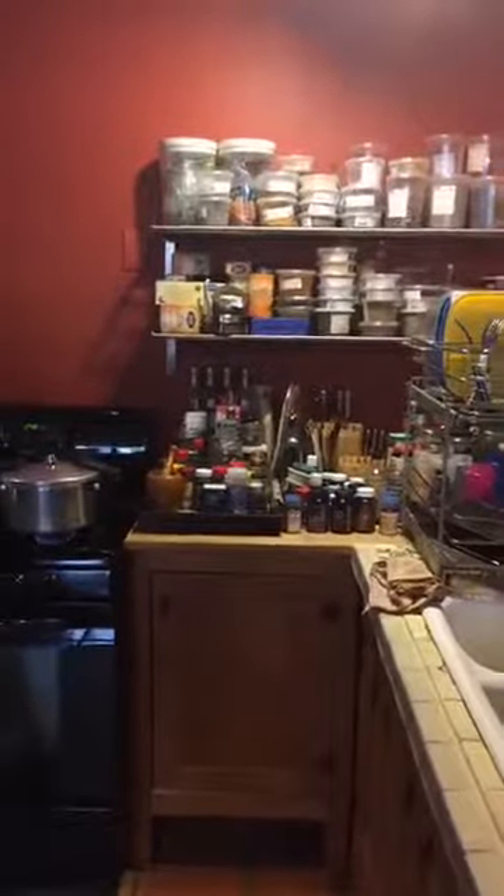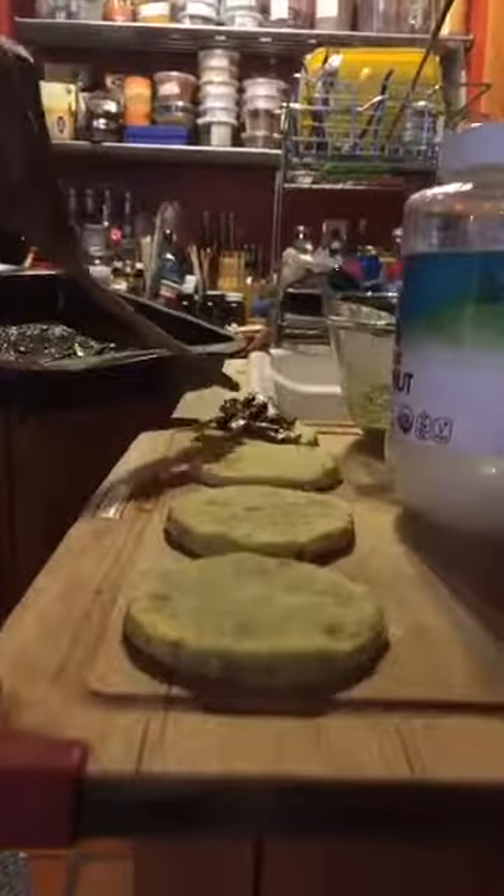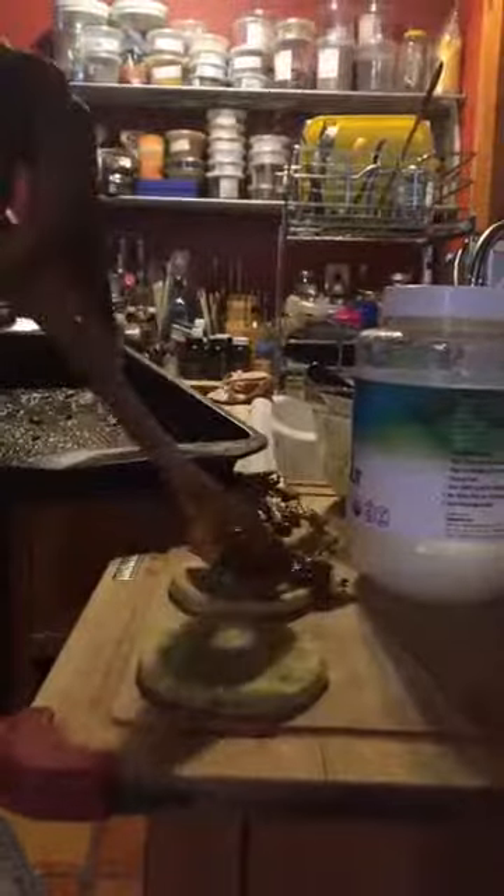Now it's time to plate the final dish. We have our bacon, and we're going to put some on here. We can get some lettuce if we need it, but we're going to do the bacon with tomato. The bacon love — real simple. This is awesome.